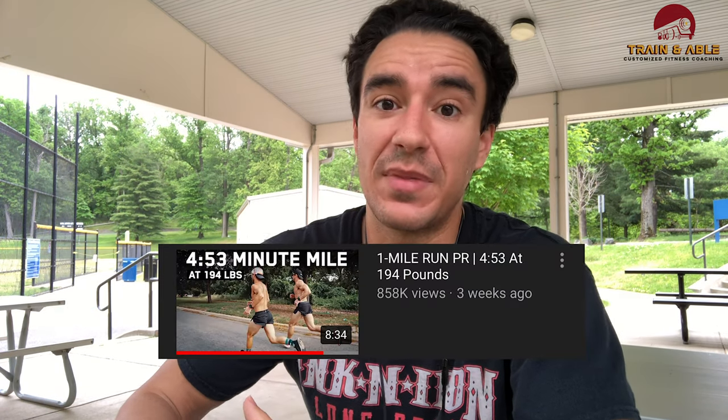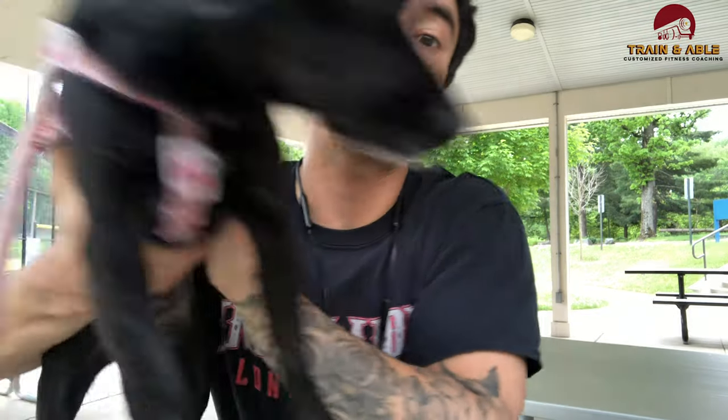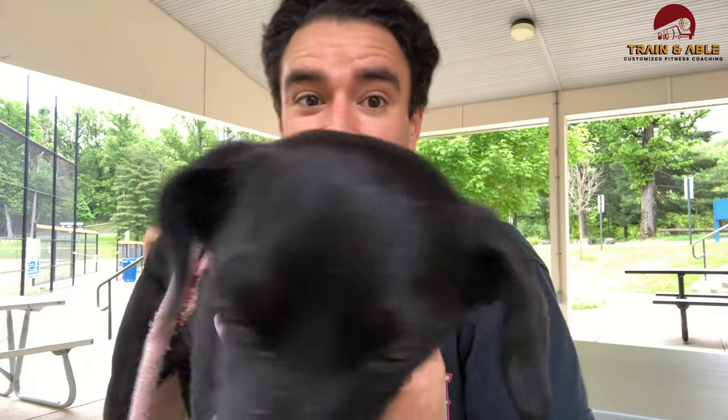A big inspiration for this was Nick Bear — I saw him post a video where he ran a sub-5-minute mile at 194 pounds body weight. I'm substantially lighter than that, and I do have a track and field background, so I think I should be able to do it. But should and reality sometimes don't line up. We're going to head home — me, the dog, and my wife — all exercised up, and have some breakfast.